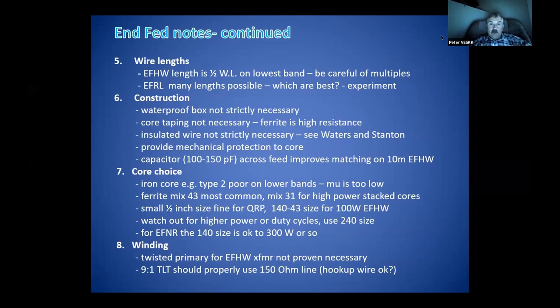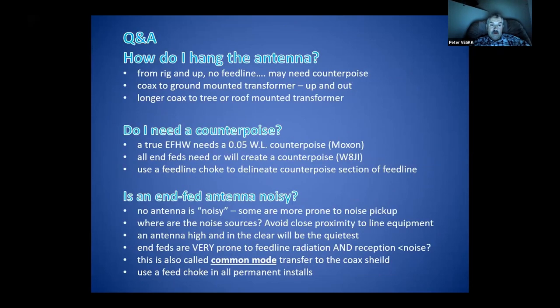Regarding wire lengths: we mentioned the half-wave length for the NFED and many length options. In construction, you don't really have to have a waterproof box, don't have to tape the core, don't have to have insulated wire, but you really should provide protection to the core — you don't want to whack it on a rock. I wouldn't let snow sit on it or let it get really dirty, especially in a salt environment.